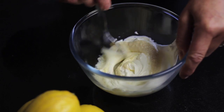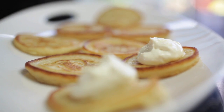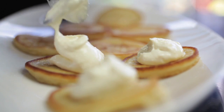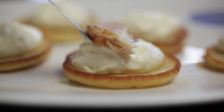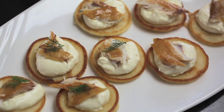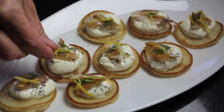Combine the horseradish and crème fraîche into a small bowl. Onto each bellini place a teaspoon of horseradish crème fraîche mixture and a small amount of the mackerel. Garnish with a grind of pepper and a sprinkle of fresh dill.